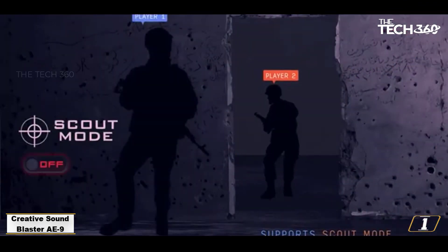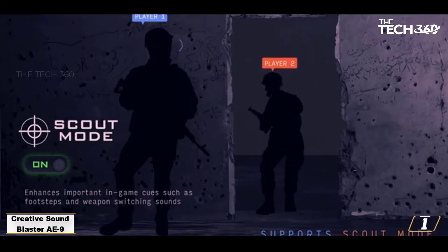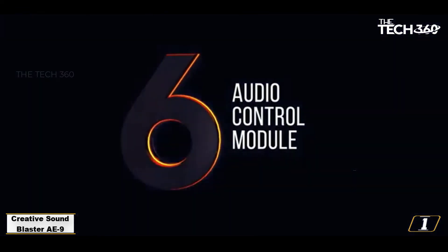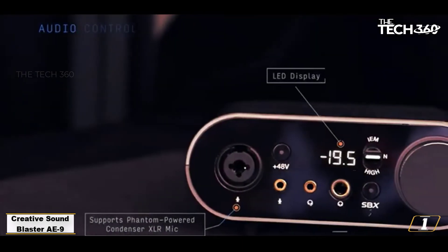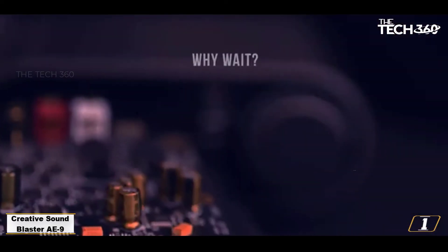This also means that the AE9 is a complete non-starter for laptop use, and even moving it from desktop to desktop is something of an undertaking. The AE9 is the sound card that made me believe in sound cards again on a conceptual level, and if that's not enough of a recommendation, I don't know what is.